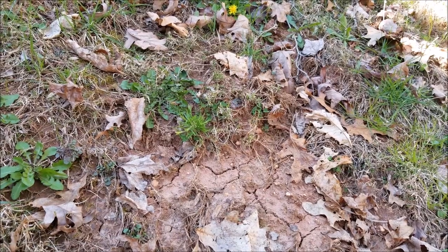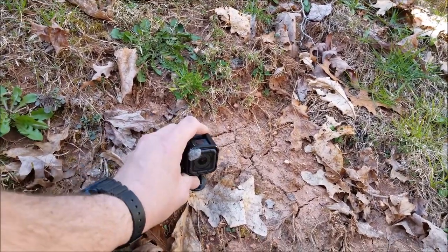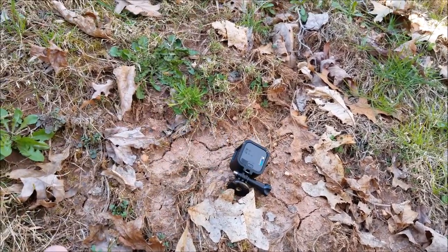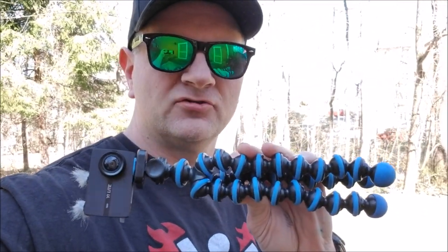Oftentimes trying to get the perfect third-person view, I've had to mess with things and balance my GoPros on some rocks or debris, and then you're only getting the shot from the ground. However, stepping up to a miniature tripod — such as a Joby, or this knockoff (I'll leave a link in the description below) — cost me about eight dollars and it's flexible.